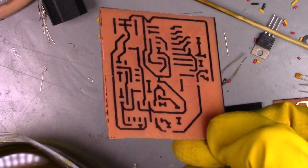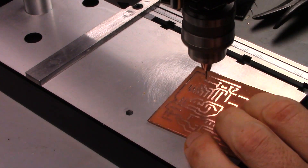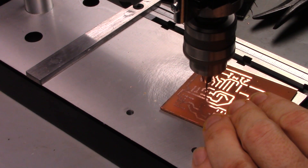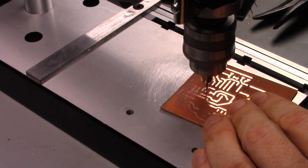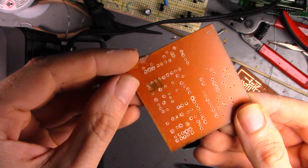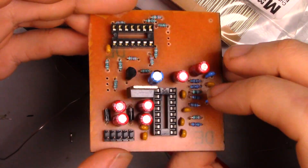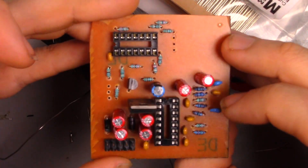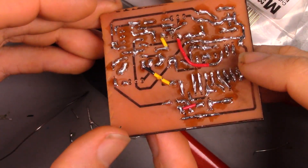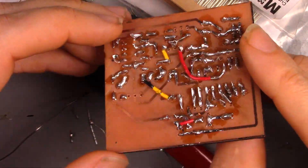Now with the board etched, the paint protecting the traces can be removed with some paint thinner, and the holes for the components can be drilled. I didn't know what size drill bit would work best for this — the smallest I had was 1mm, but a slightly smaller drill bit would have made things easier. Then it's just a matter of dropping in the components onto the board like any other PCB and soldering them in place. I noticed that since there's no solder mask on this PCB, the solder would wick along the traces, using a lot more solder than I expected. The only thing I had to be mindful of was completing the few traces I didn't route on the PCB — there were only 4 in total, so this wasn't bad.